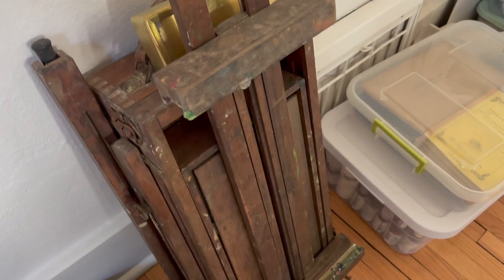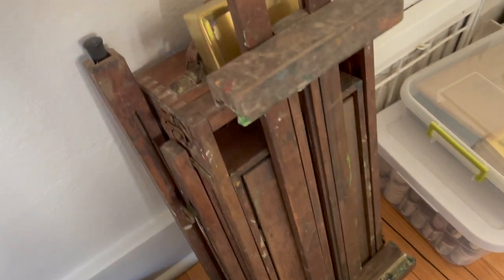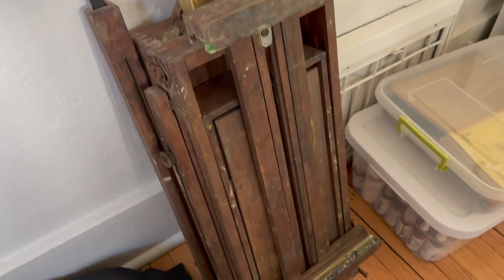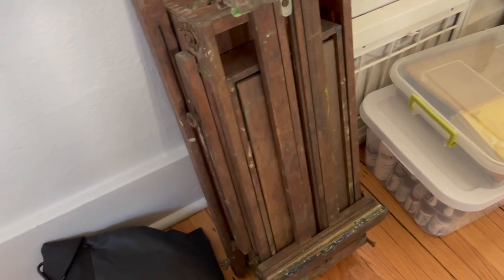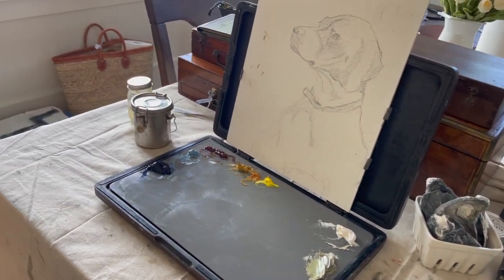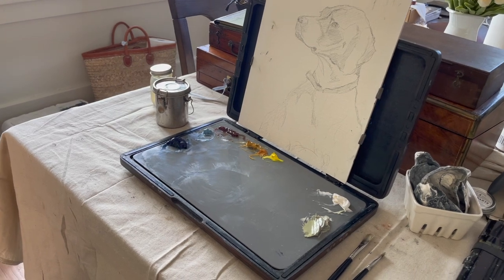I did bring my French box easel as well. I have some oil so on a nice day I can go outside, oil it up, and use it while I'm traveling. So as you can see, I've set myself up nicely to be able to create until we end up in a new home.